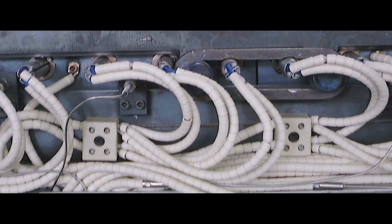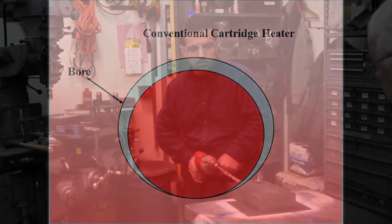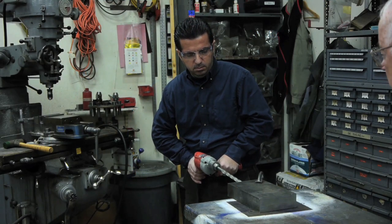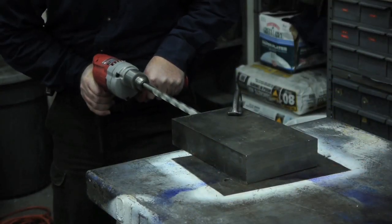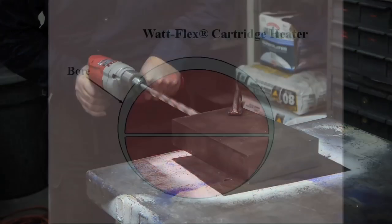Wall-to-wall contact ensures efficient heat transfer from a cartridge heater to the bore. Conventional heaters depend on a tight fit to affect maximum heat transfer, but this often causes the heater to seize in the bore, resulting in many hours of maintenance labor to extract the heater, machine downtime, and lost productivity. Even if the heater is successfully removed, the bore will be scored or enlarged from the drill-out procedure.